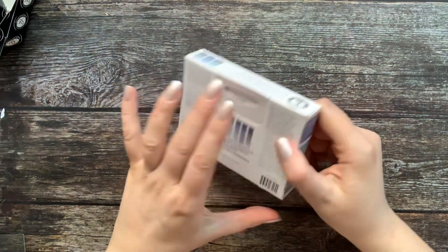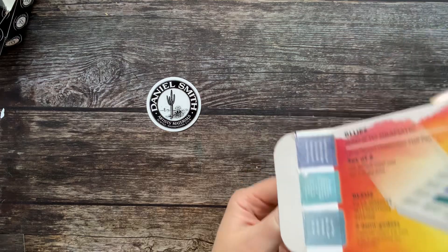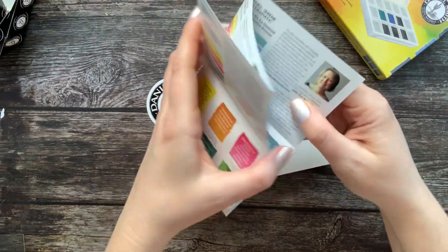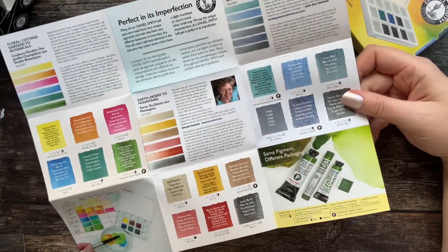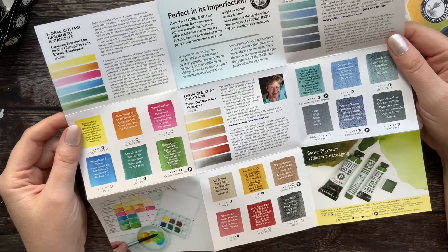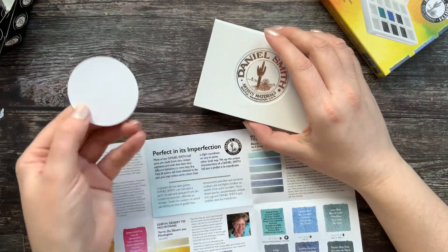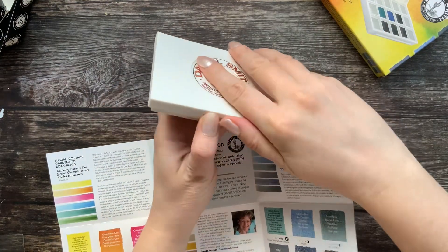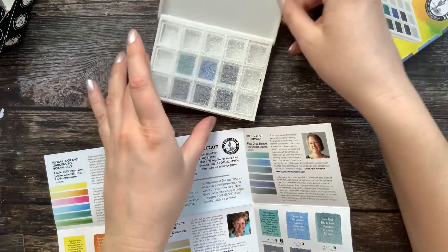Let's take a look at it. I need to open it on the side. So we have a Daniel Smith sticker there, and what do we get here — a swatch chart. This is the one that I got.